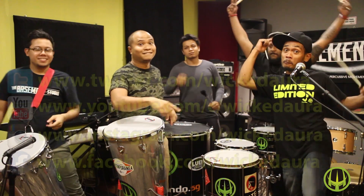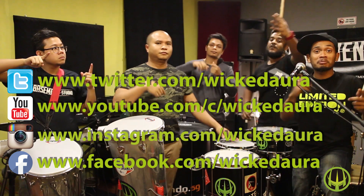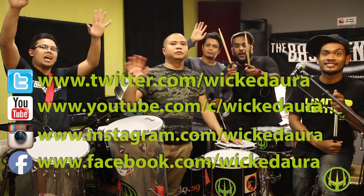We want to thank brazilando.xg for the drums, and we'll see you on the social media platforms. Most importantly, catch us on YouTube — subscribe!